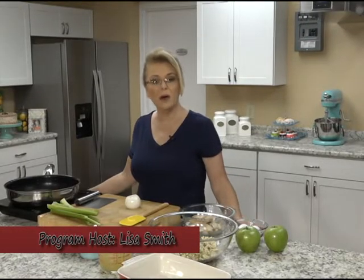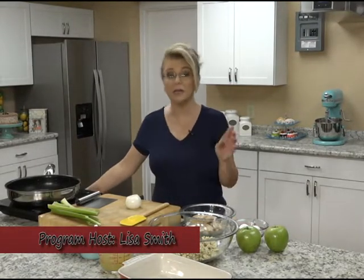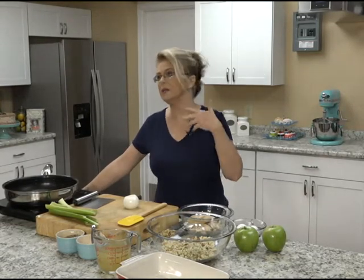Hi everybody, and welcome to Everyday Manna. Today we are going to make a chicken apple scallop, which is basically a baked chicken casserole with some stuffing. We're going to make orange glazed sweet potatoes and a very popular cookie called chocolate no-bakes, or preacher cookies, or oatmeal drops — it goes by many, many names.